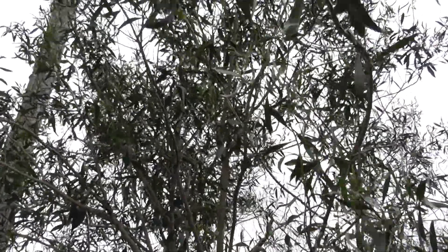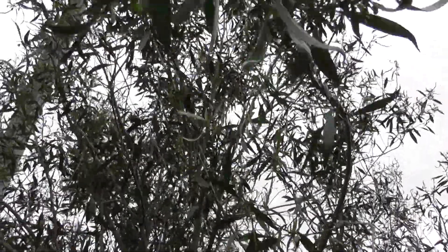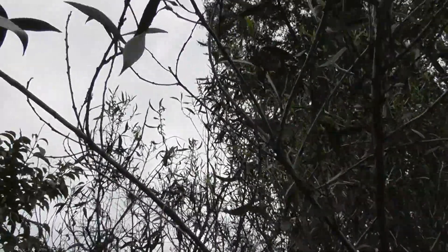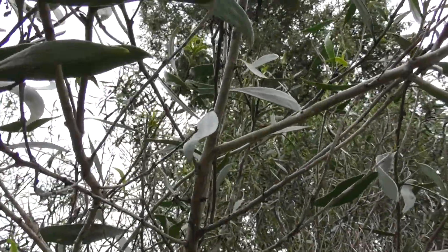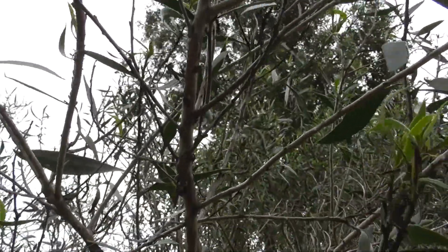This myoporum montanum came up from a seed — look at the size of it now. They're not that cheap if you want to buy them from Bunnings. Bunnings sells a prostrate variety as well. So encouraging our volunteer trees is a very good idea if they're a native species growing well in the landscape.